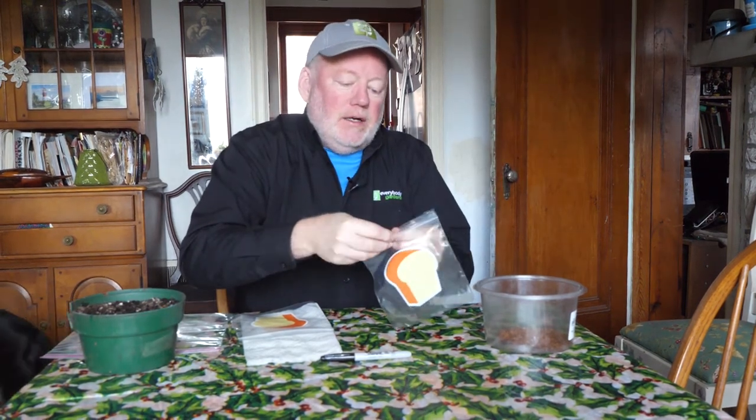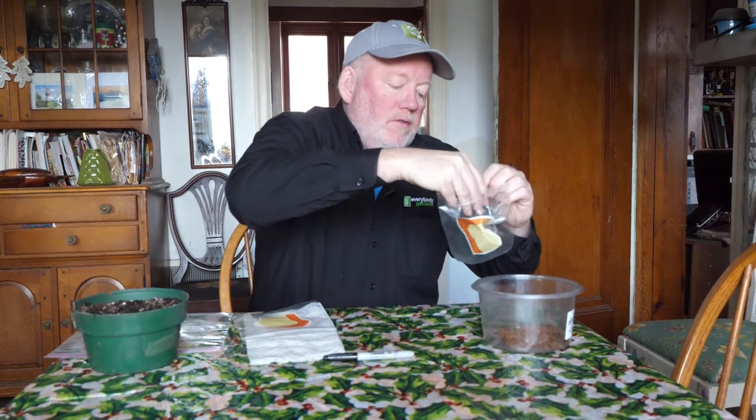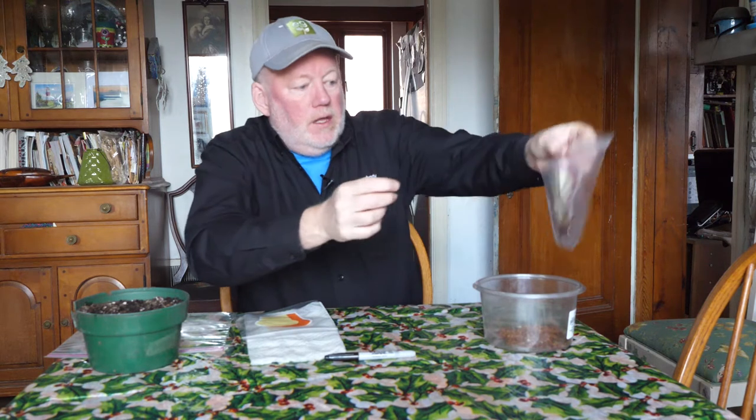The first method is just dry: we take a sandwich bag and put a little bit of the seed in and seal it. Whenever we're doing something like this, we're not going to use all our seed — you never know, so we're not putting all our eggs in one basket. That takes care of the dry method.